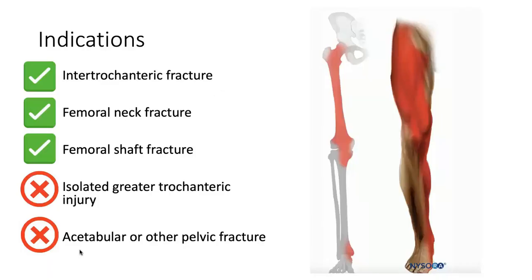Let's take a second to review the indications of the procedure. The photo on the right shows the distribution of analgesia from this block. Any patient with an intertrochanteric or femoral neck fracture or even a femoral shaft fracture would be a good candidate. Any patient with an isolated greater trochanteric injury or an acetabular or other pelvic fracture probably would not get relief from this block.